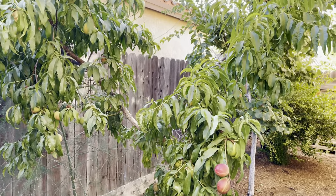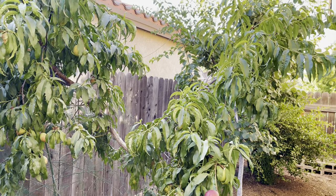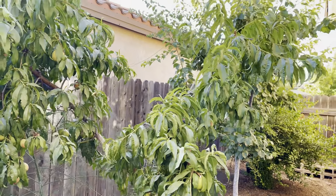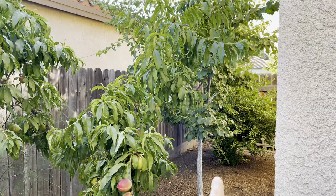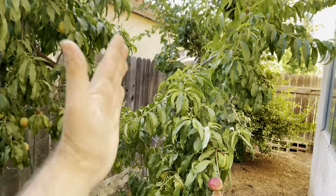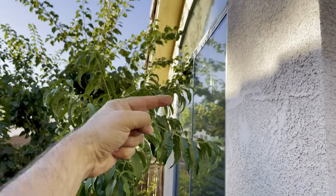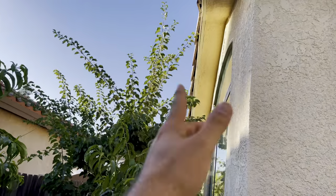We're going to be talking about what to do if you didn't thin enough during the growing season, or the earlier part of the growing season. I didn't thin the Flavor Delight Aprium and I didn't thin the Heavenly White Nectarine. These trees are basically sun protection for the afternoon sun going into the windows, so that's why I did that instead of installing a screen.